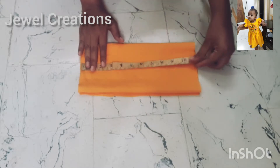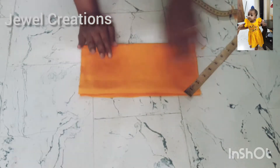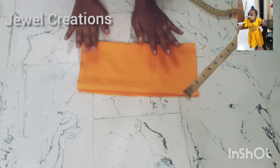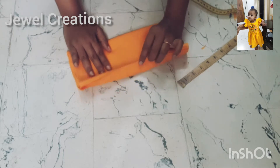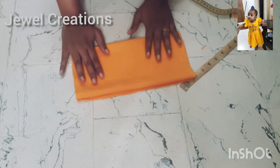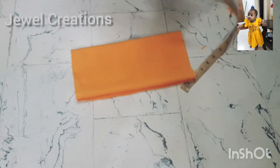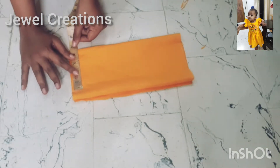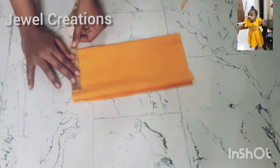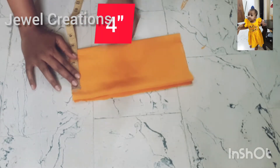I am going to take the orange measurement and mark the orange portions. I am going to make the orange arms section.